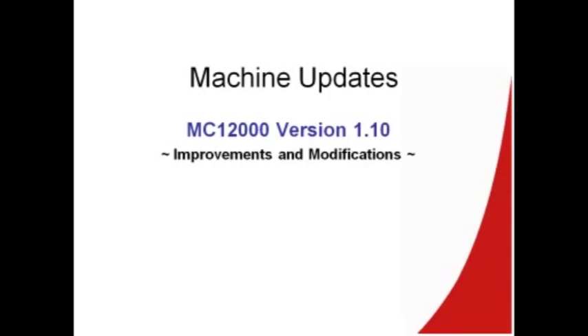In order to use the AccuFill Quilting Kit, the Memorycraft 12000 needs to be updated to version 1.10. As certified Memorycraft 12000 dealers, you should have received a CD from the marketing department that has the update for the Memorycraft 12000 as well as an update for Horizon Link. We encourage you to invite your current Memorycraft 12000 customers into the store and do the update for them. The update will be available on the Janome website July 1st.